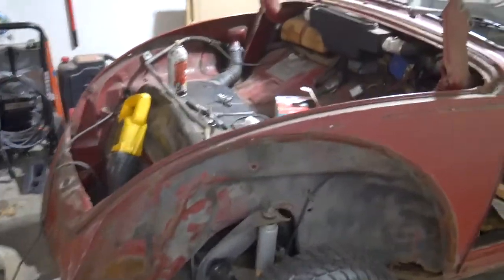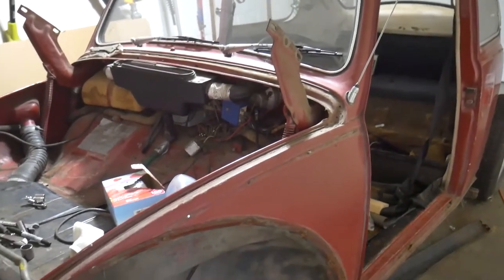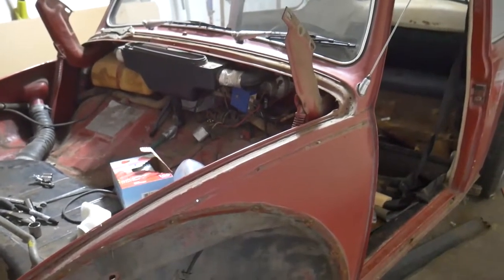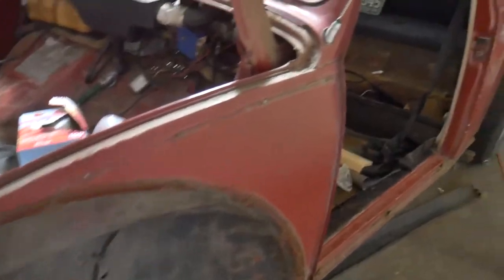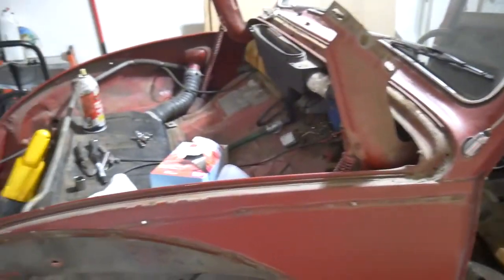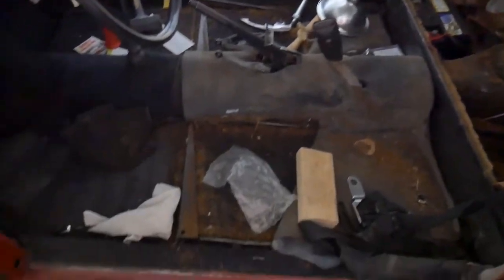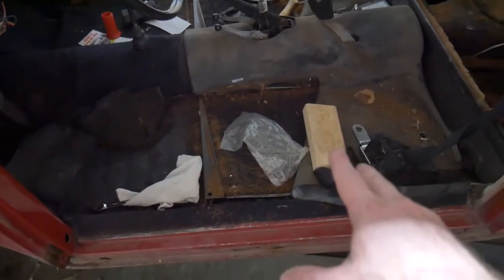Before I take the body off the pan I want to remove the windows for a little weight reduction and tuck them somewhere safe so I don't accidentally break them. I also discovered I had a Colorado license plate in here - I knew this bug originally came from Colorado - but check out the year on that license plate. That's pretty awesome. I don't know if this is the original license plate to the bug or if somebody just grabbed it, since this is a '68 beetle, but it was a pretty interesting discovery.